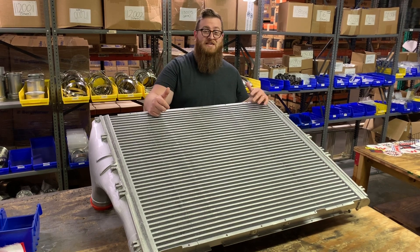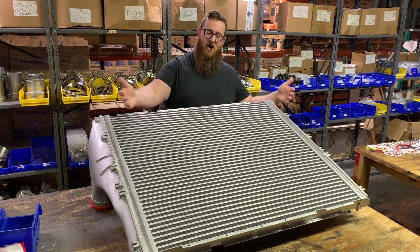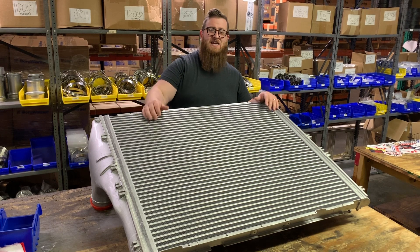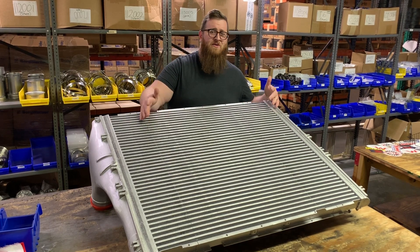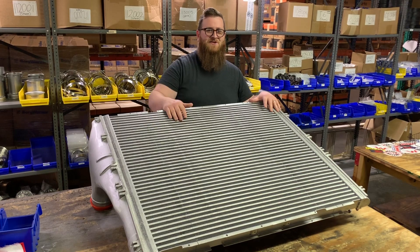What's up guys? Joe at Momentum Works. Today we're talking about charge air coolers — CACs, or radiators that take air, or whatever you call them. Stay tuned.